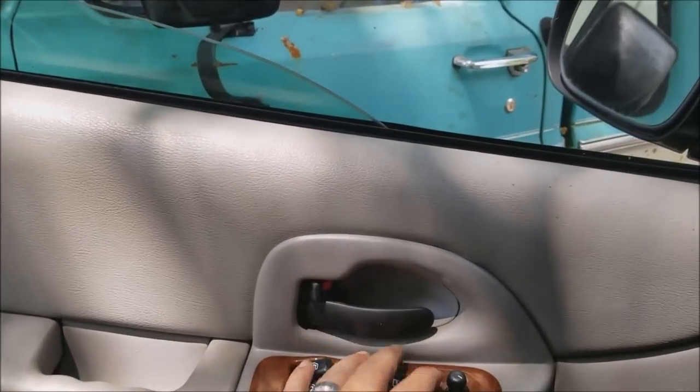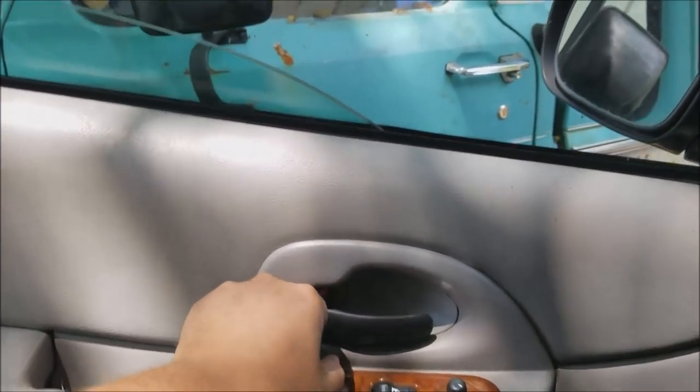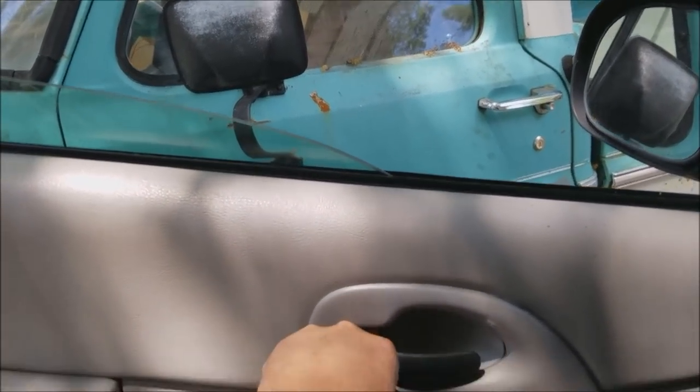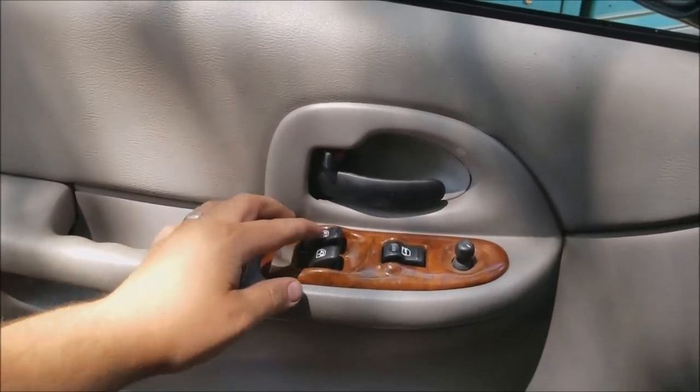Here we've got a Silhouette van, I think it's a 2002, and this window won't go up — it'll go down but it won't go up. So we're going to test out and see if it's a switch or if it's a motor or what it is.